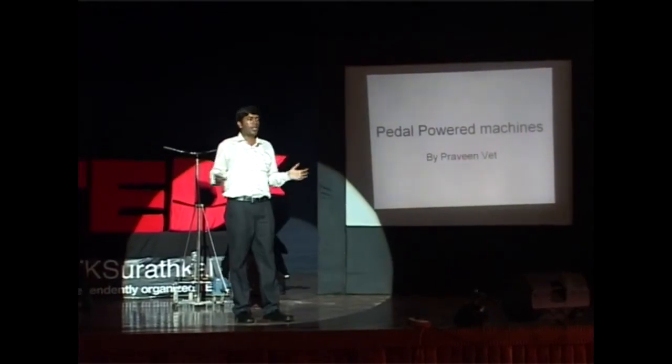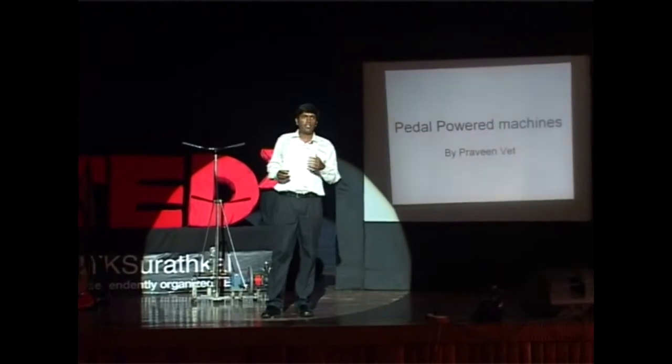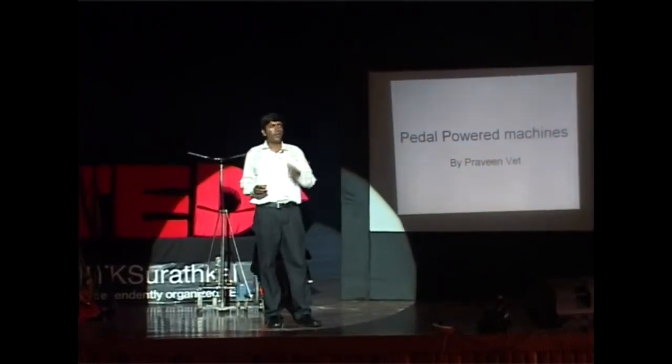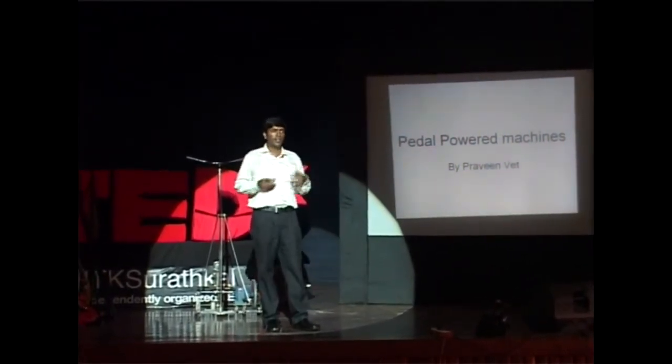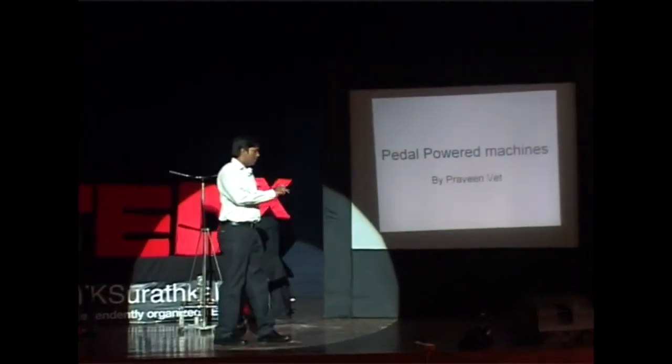So I always had this problem with a circularly pedaled bicycle, because when I was a schoolboy, I was living on a slope and every morning I had to climb this slope to reach the school on my bicycle.